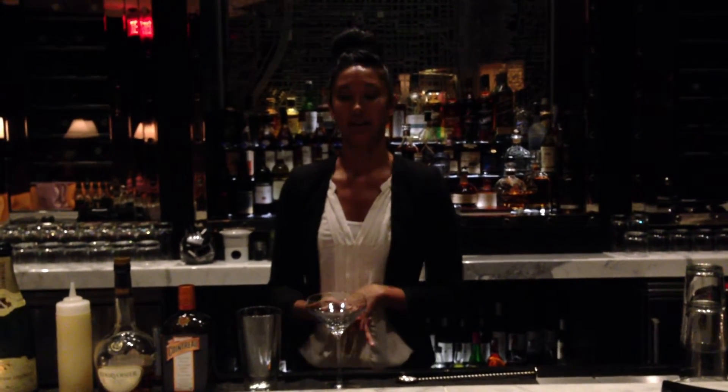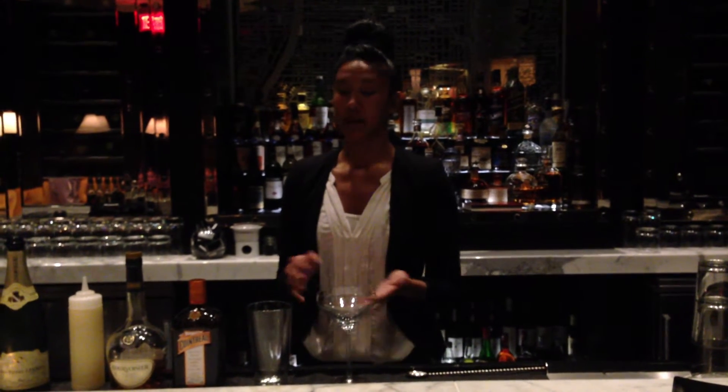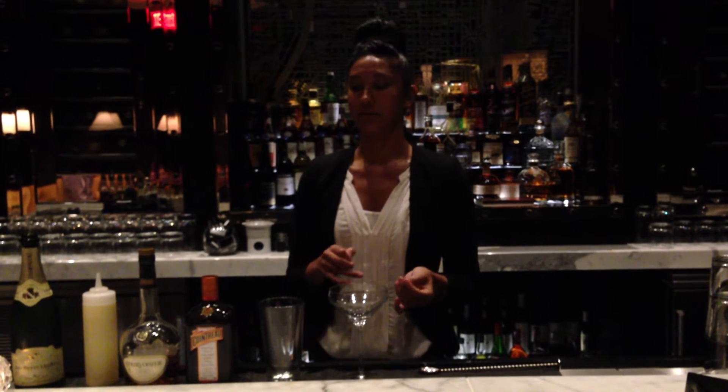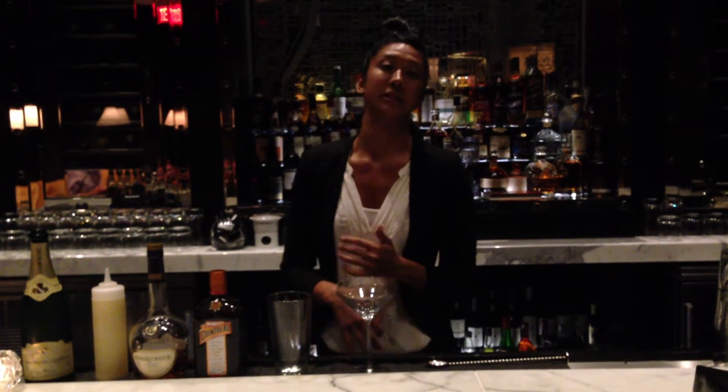Alright, well I'm Michelle. This is the Library Bar — the new project in the Ritten Press Hotel. Today I'm going to be making the Royal Sidecar, which is a play on the classic sidecar. Our mixologist named the drink because he made it specifically for Prince Harry in London.